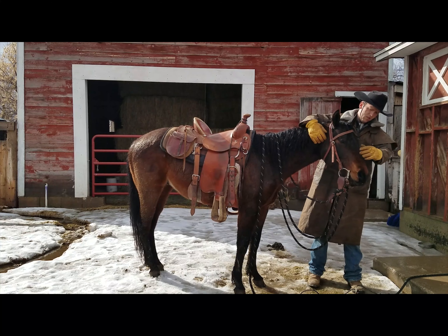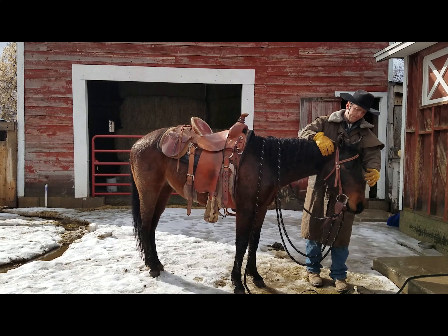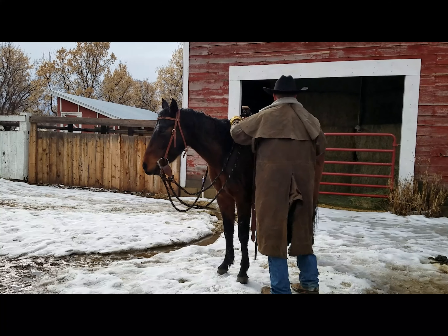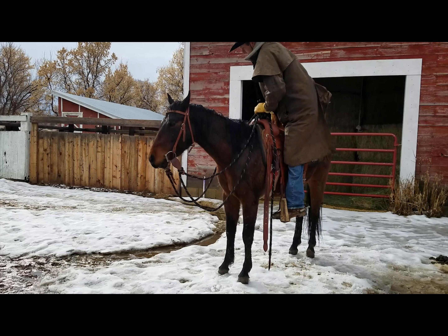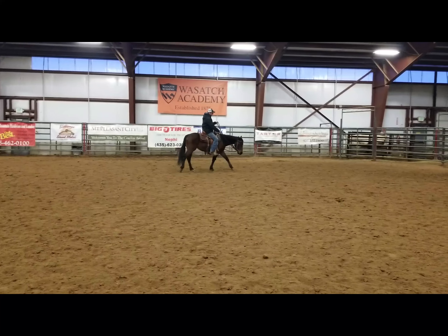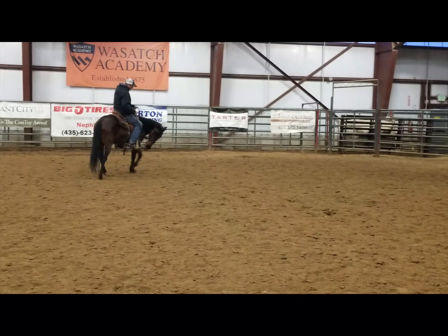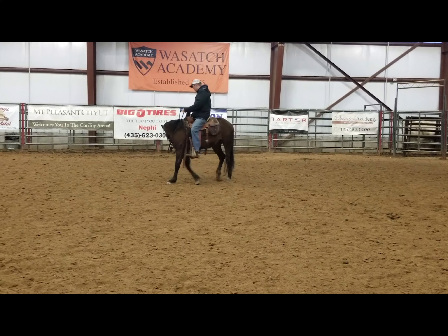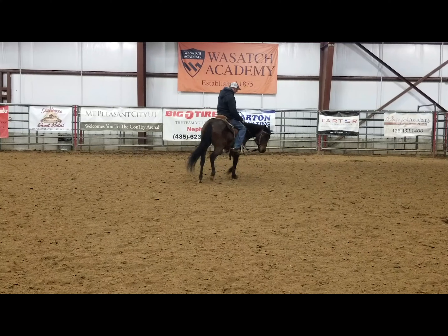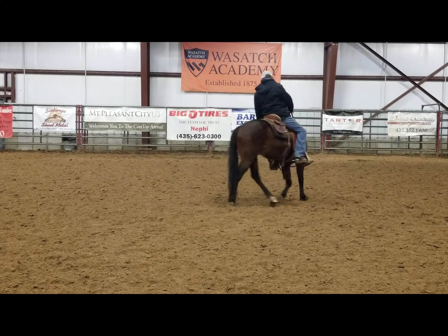We've taught him to put his head down. Honestly, he was better at this a few months ago — we just haven't practiced it as much — but we do this with all the colts we start. He's been mounted from the left and right sides pretty much equally, so he's really good to get on. We've also taught him to stand still once we get on him. This video is basically showing some of the lateral flexion he's got, doing a little bending at the walk with his head bent around, and then yielding those hindquarters off the spur.